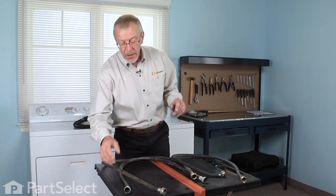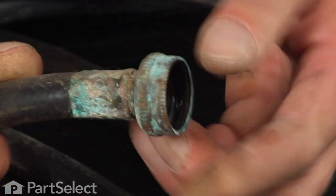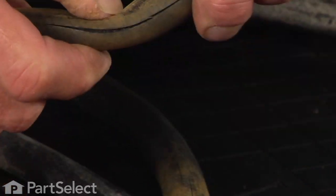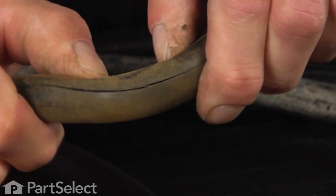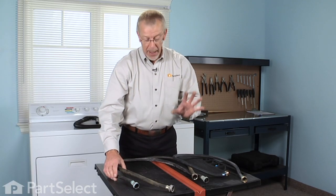For fill hoses, look for signs of corrosion on the ends — that's a pretty good indication the hose has served its useful life and needs to be replaced — or any signs of cracking and splitting. That's a disaster waiting to happen, so you might as well get it corrected before it does.